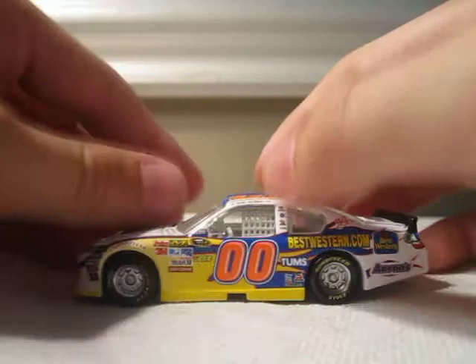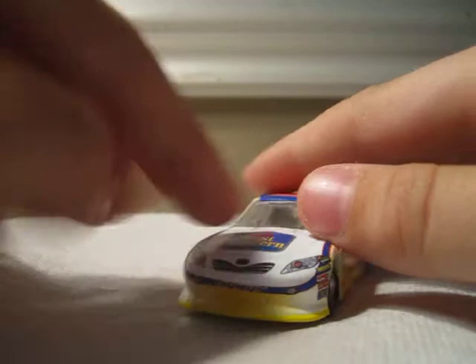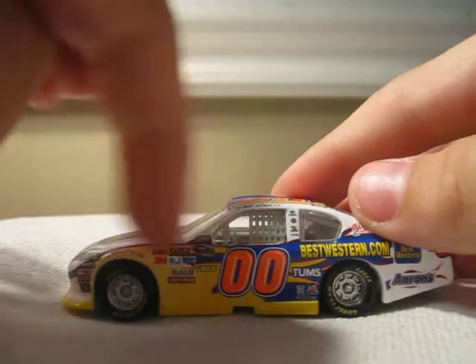I got it for $5.95 like I told you earlier. So 360 view of the car — front, right, back, left, top, bottom. Silver tires make it look really nice. The paint scheme is a yellow splitter with a yellow dot fading into white on both sides, and the white fades into yellow.